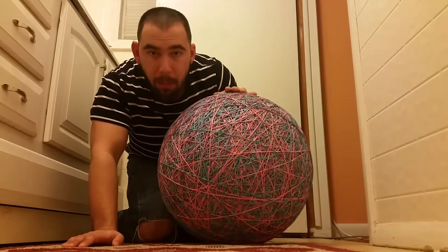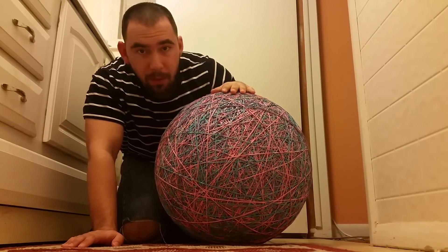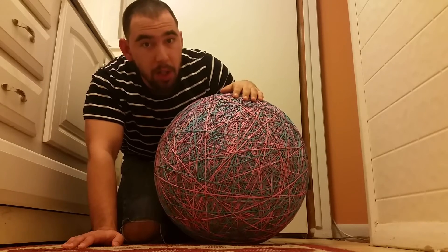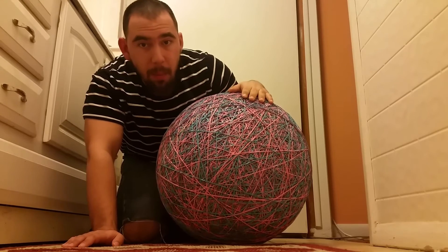This rubber band ball can still bounce — it bounces up to three or four feet high. It's very hard to do because of the sheer amount of weight it has.